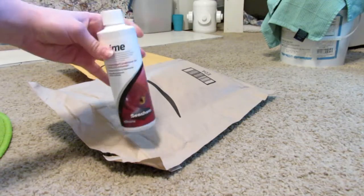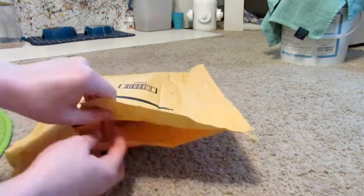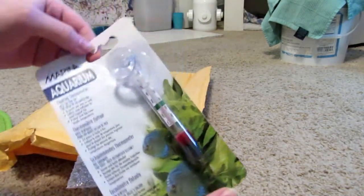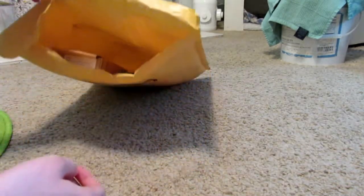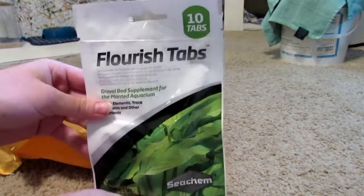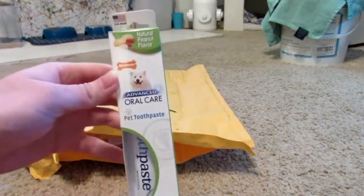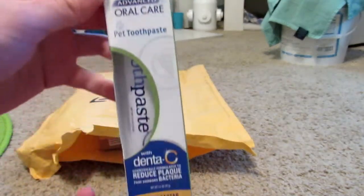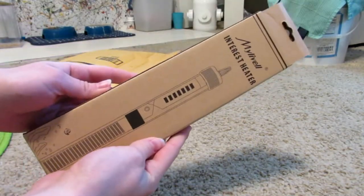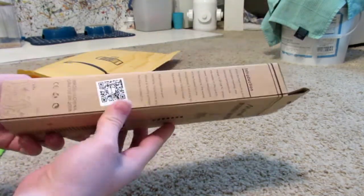Here's the unboxing. First is some Prime water conditioner. Next is a thermometer to keep track of the temperature in my tank. I also got some Flourish root tabs because I'm all out. I got my dog some more toothpaste. And finally, this is the heater that will hopefully work and kill all the ich.